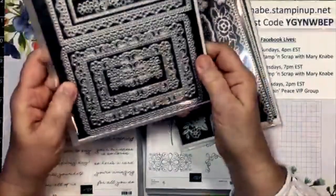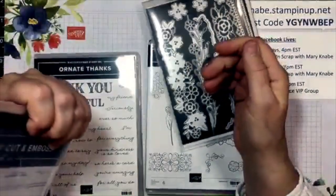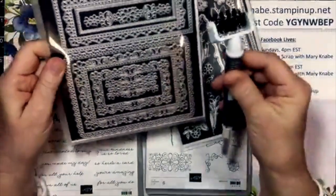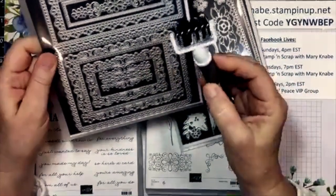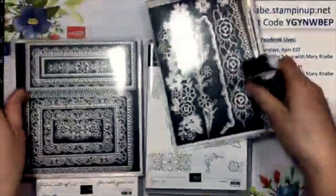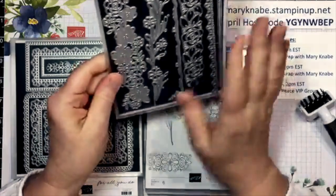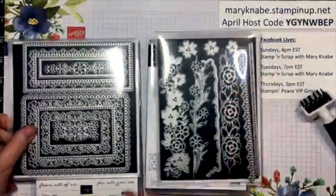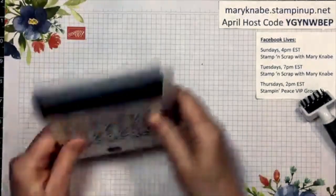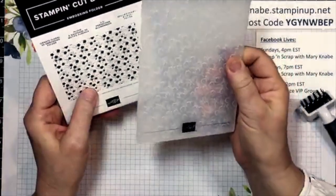This die is gorgeous and really detailed. It's ornate frames — Ornate Layers is the name of the dies. This is also a great time to pull out the Big Shot brush accessory because that will help you with these intricate dies, as well as this one called Ornate Borders. In future weeks we will learn to do some fun techniques and projects with these items. Another product in this suite is the Ornate Floral 3D embossing folder — tiny little flowers and leaves.